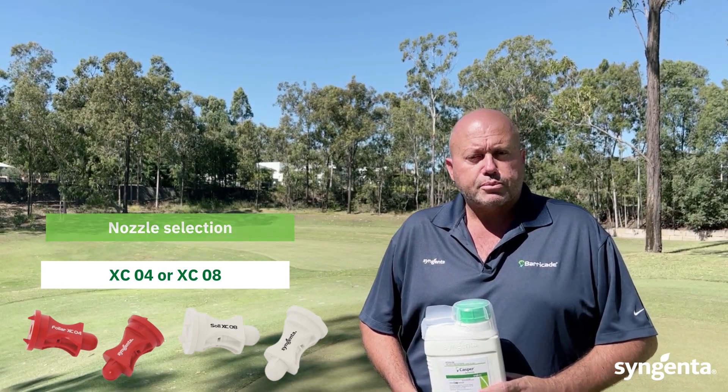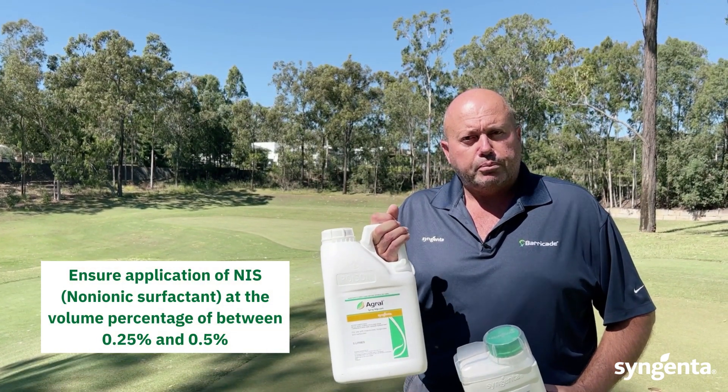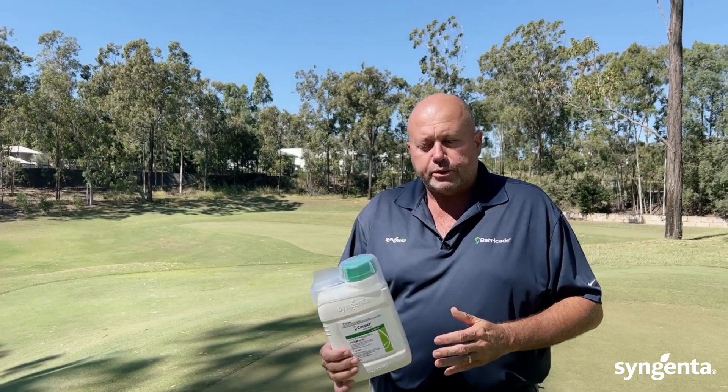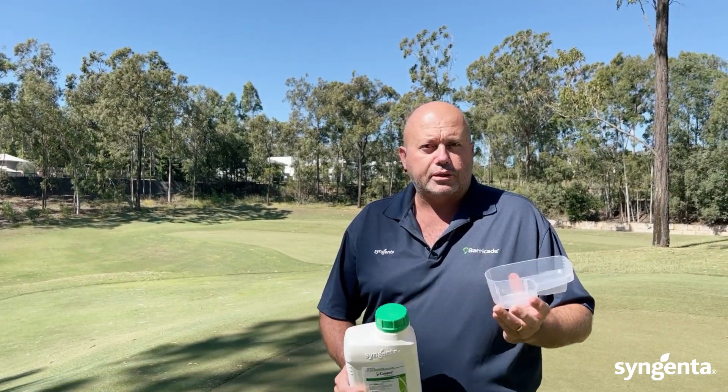When mixing Casper, we need to ensure that we apply a non-ionic surfactant at a volume percentage of between 0.25 to 0.5%. Measuring of Casper is made easy as it's also supplied with a convenient measuring container.